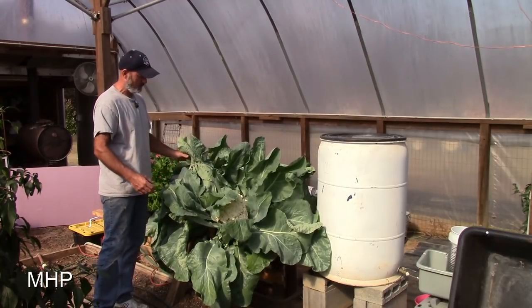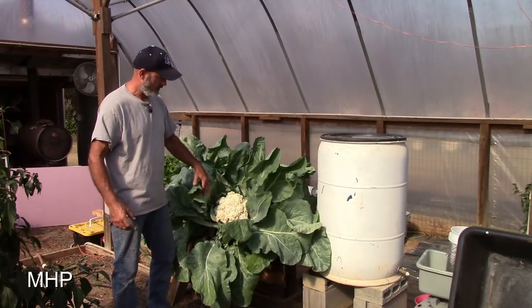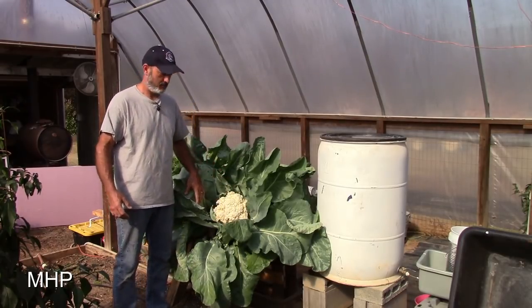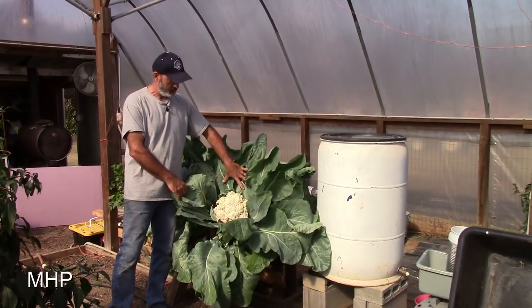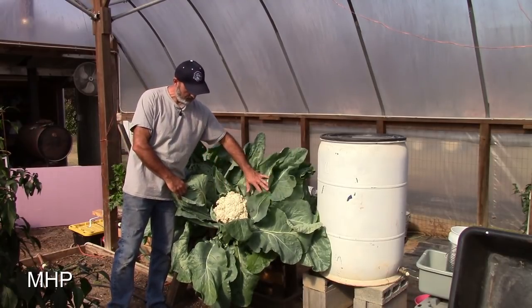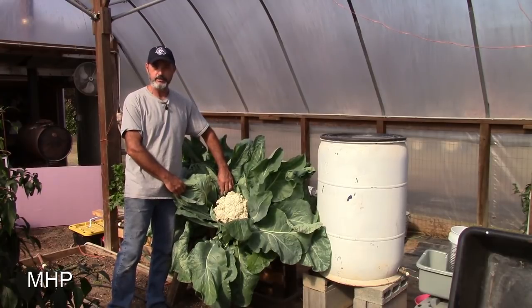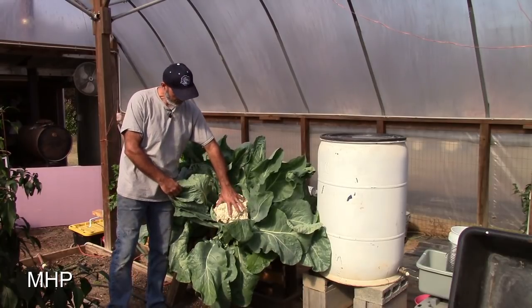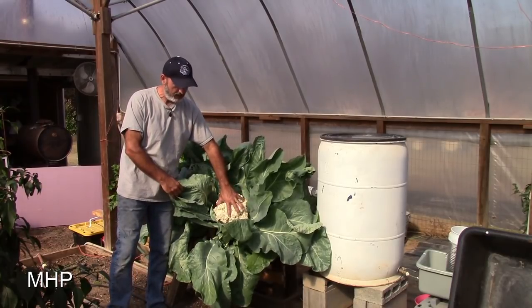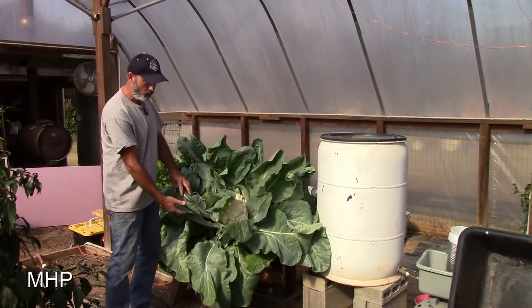Right behind me you can see one plant still has its leaves pulled up with a rubber band on it, but this one said it could not be held back any longer. Ladies and gentlemen, feast your eyes on the most big, baddest, bodacious cauliflower I have ever seen. That sucker is absolutely huge — gigantic, ginormous, monster — all the words you can think of. It is out of this world.